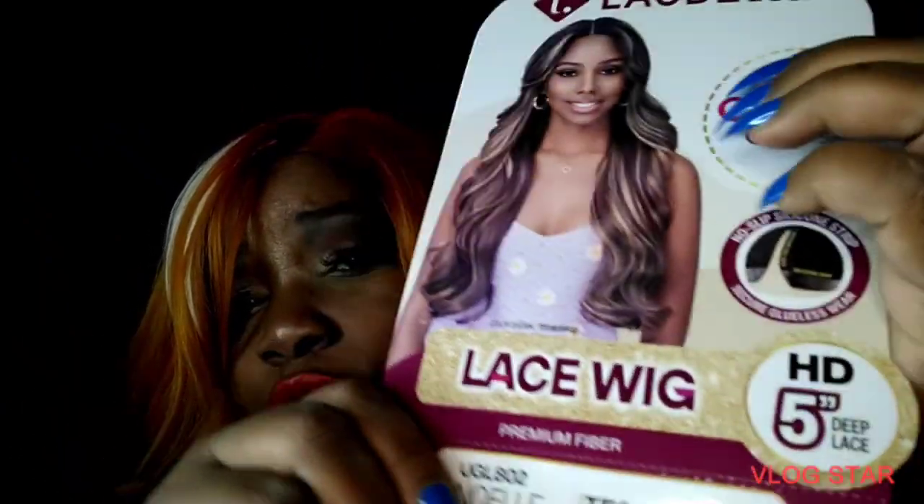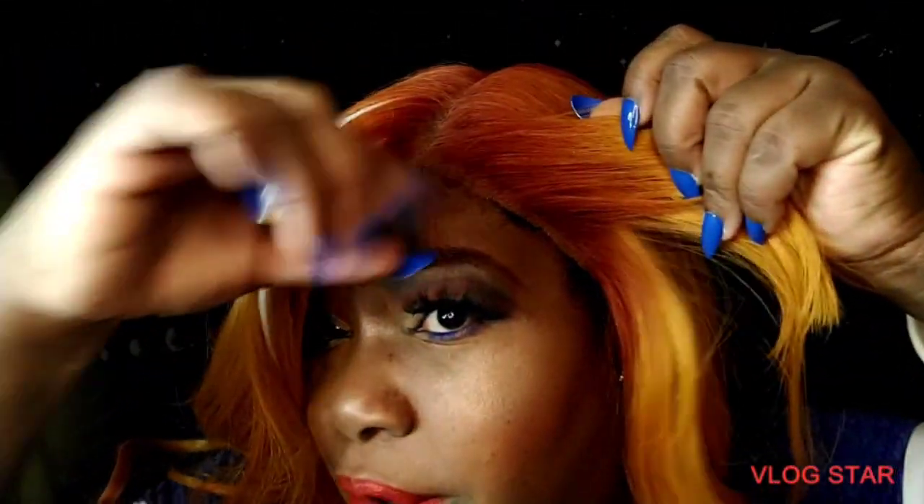This is in the color TF SN — we know they just left the U out — Sunset Orange. We got an HD 5-inch deep lace part. It doesn't say it has baby hairs, but I'm pretty sure I did pick out some baby hairs and we're gonna pick them out.